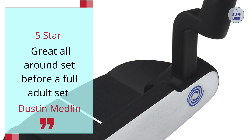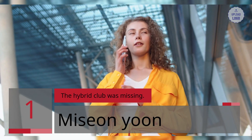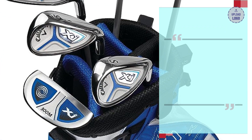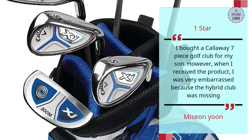Number 1: The Hybrid Club Was Missing. Missy and Yoon, 1 star — I bought a Callaway 7-piece golf club set for my son. However, when I received the product, I was very embarrassed because the hybrid club was missing.